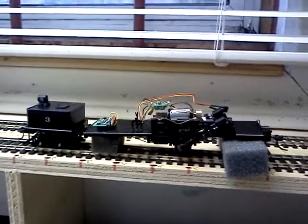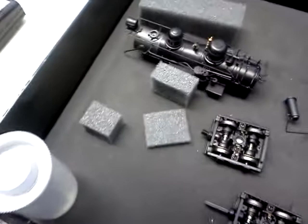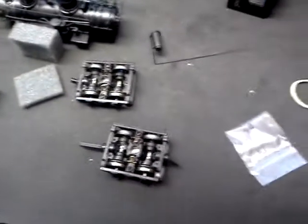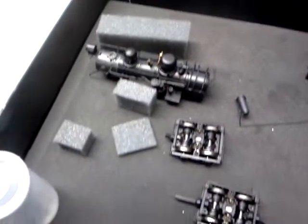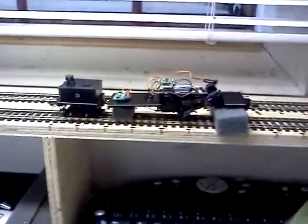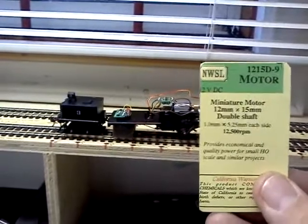It took a bit of work to take it all apart. What I ended up having to do was put all the components in a box and sit and wait for a while until I got this motor. Now, fortunately, Northwest Shortline makes this motor.